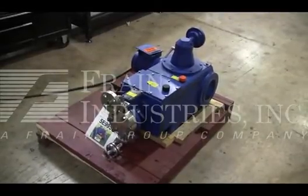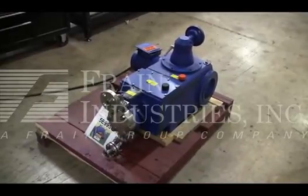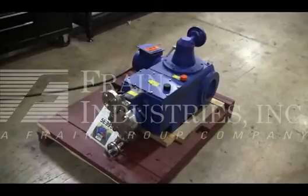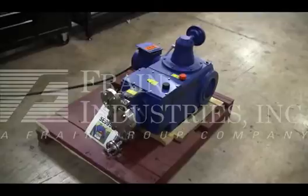The voltage on the pump is currently set for three phase, 60 cycle, 480 volts. We recommend a field service technician to assist with your start-up and training on the machine. Please contact our field service manager to meet all your field service requirements.